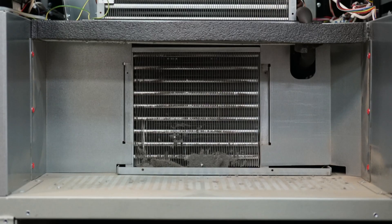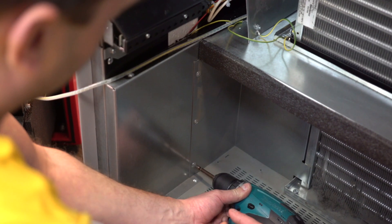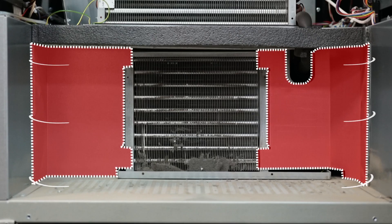Unscrew the six screws fastening the protective casings — three on the right and three on the left. Dismantle the protective covers.